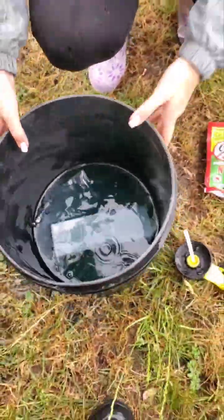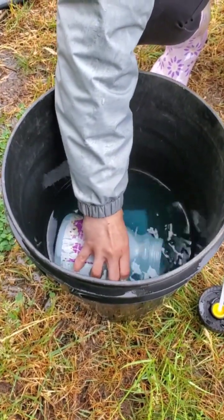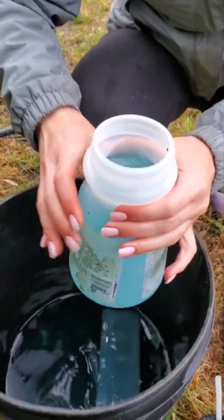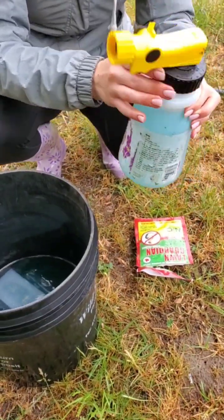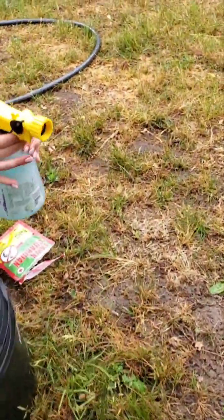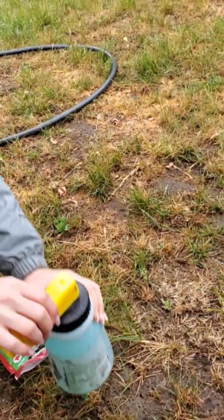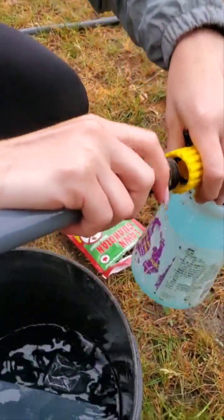We'll give it one more squish and we'll start pouring in. See if we can get it full. You can see the blue water in there — it's just the food coloring. We're gonna put the hose end on. I will kink the hose with one hand here for her. There we go. Put the hose end on.